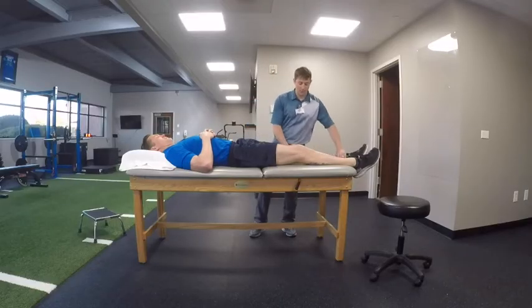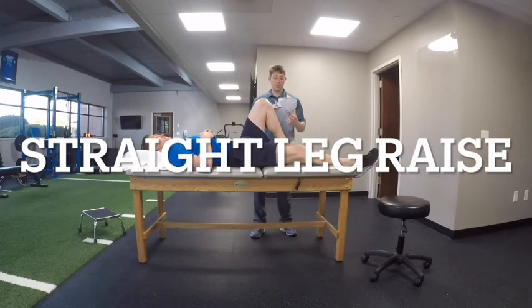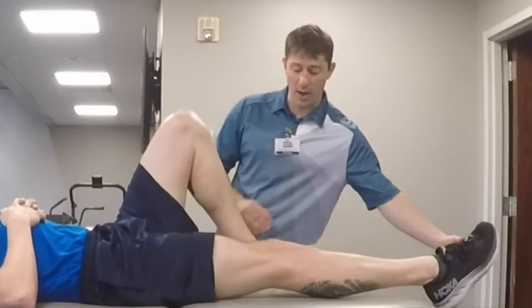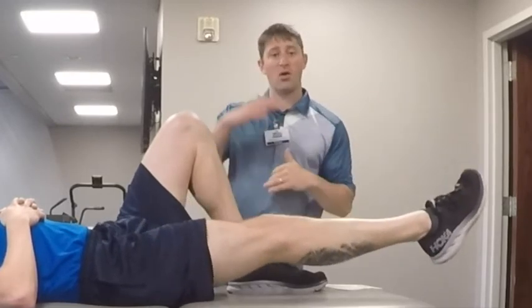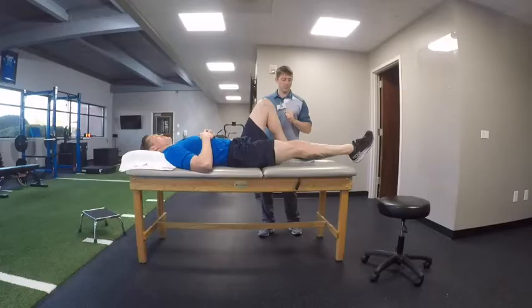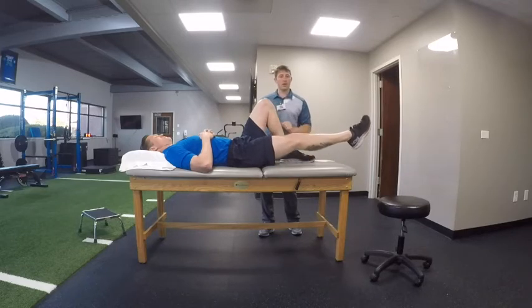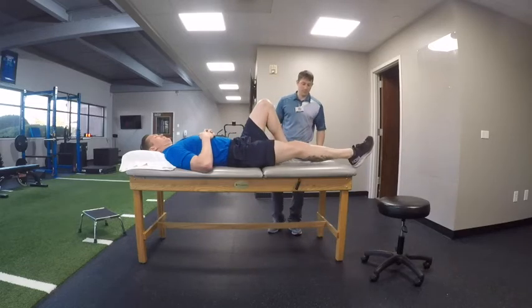Next we're going to do a straight leg raise, and remember this is for patients who have had a total knee replacement. We can use a straight leg raise if the quad is functioning well — we've gone through the long arc quad and quad sets. He's going to straighten his leg all the way out and then lift up. The focus isn't how high you raise it; it's about making sure that quad is nice and tight and strong. Keep that leg straight — if it's bending, you're not holding the quad tight enough.